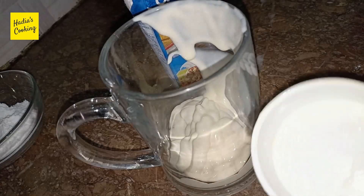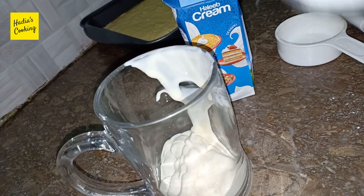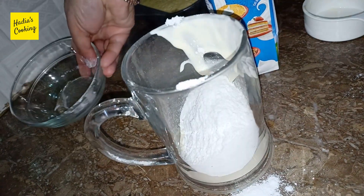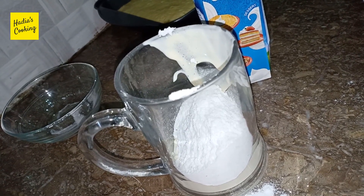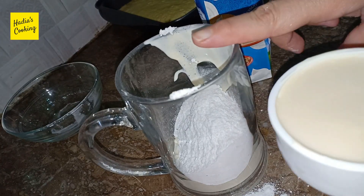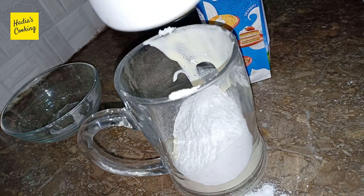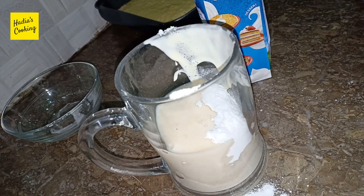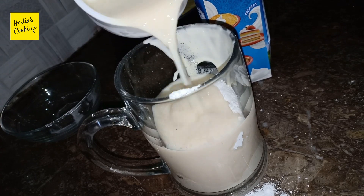I have taken a half cup of cream and added it. I will add 4 tablespoons of sugar. I will add 1 cup of milk. Cream, cheese, and milk — this should be cold.